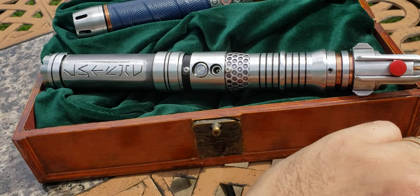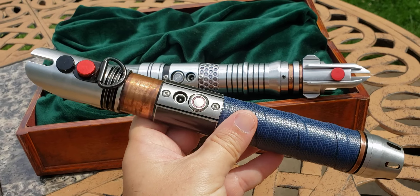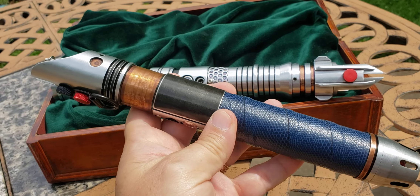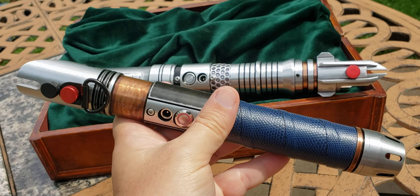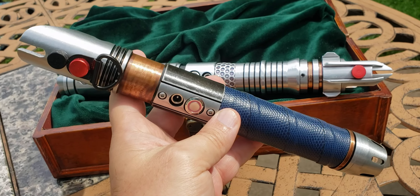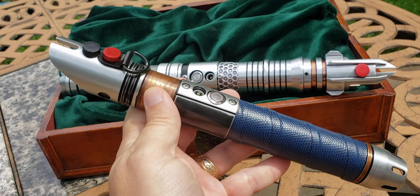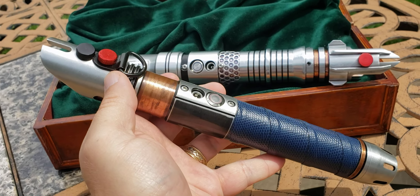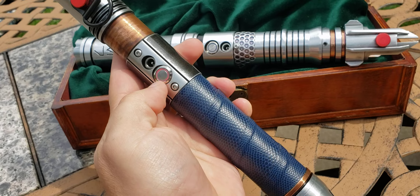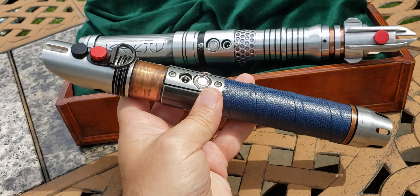This one is a custom variable hilt component — one of the other services Master Sen Doran offers. This started out life as a Saber Forge Eco. There were many Ecos like it, and this one was mine. I liked the blue wrap. I liked the body to some degree, but it was identical to all the other Ecos ordered. We got to talking, and Master Sen said, 'Send me that.' So I did. He sanded off a lot of the aging, added copper accenting, customized the emitter, added accents, and added his own custom blade plug.